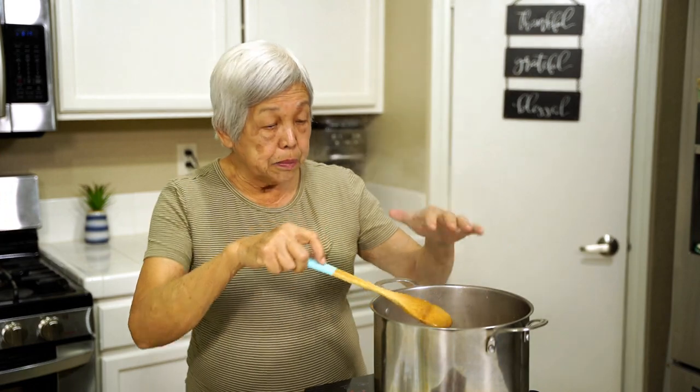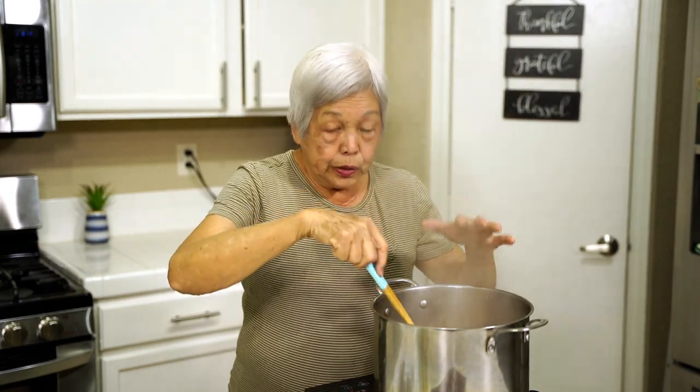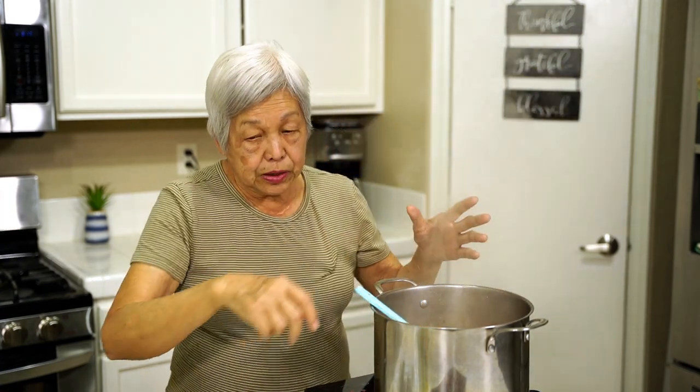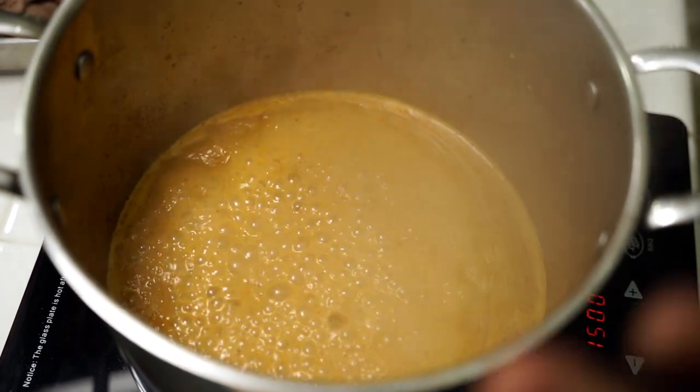The palm sugar has melted — it got really soft and I just poked it down. There was one can of coconut milk, about 13 ounces. See how the color is — everything's boiling really good, ready for the next step.